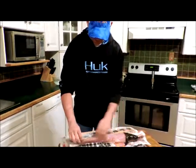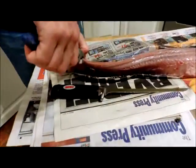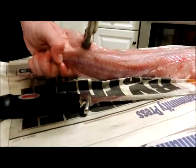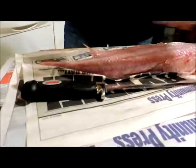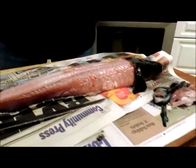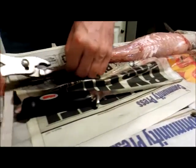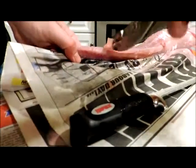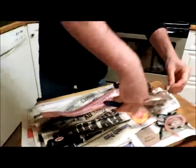Now what you want to do is take this dorsal fin. Start from the tail end to the head. Pinch it there as best you can. Let's see if we can pull that off in one. Of course it's coming off horribly. Let's try this way - there it goes. So here's your dorsal fin. And you've got your anal fin, same idea. Grab it from the base, work your way to the front. We've got that one too. There's that stuff out of the way.